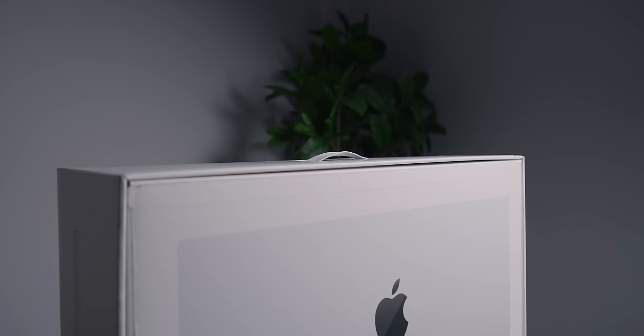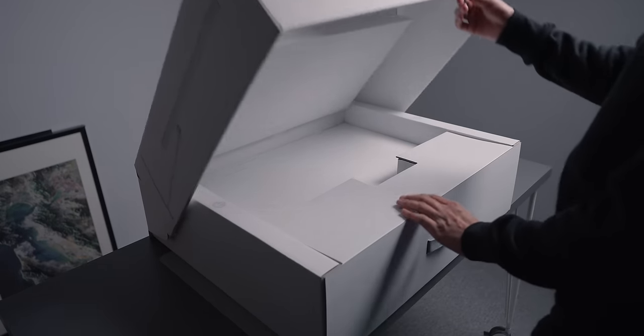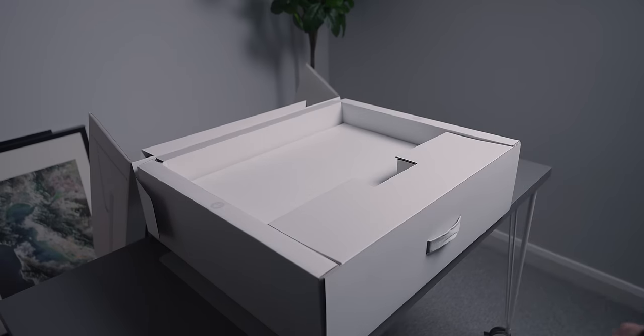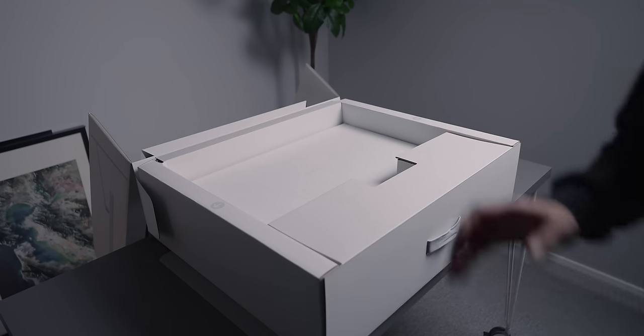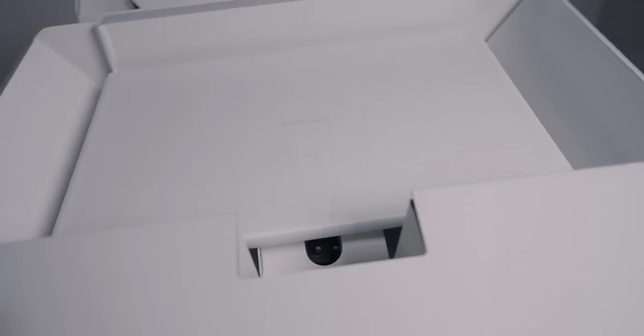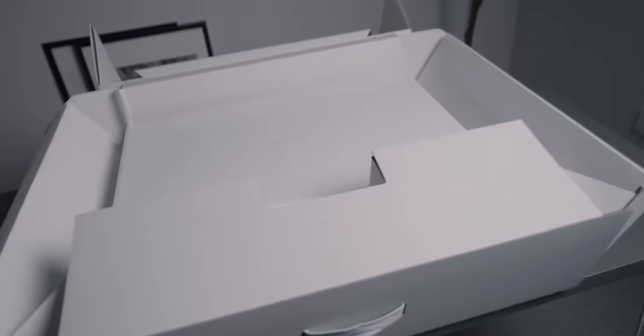That is quite satisfying. I did have to lay it flat to get inside. Inside we can see some text for the Studio Display, and then we can pull it aside and open it. I'm actually going to have to put it on the floor and then put the display on the desk.